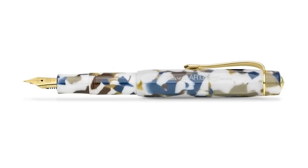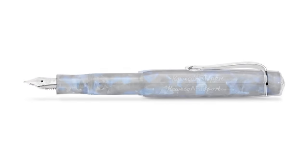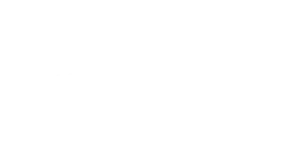Thanks go out to the good folks at Vanness Pens who provided this pen for review. The Art Sport arrives in one of Kaweco's traditional tins — I've always felt these are one of the cooler boxes for pens. Vanness carries these pens in four different varieties: the Terrazzo, the Hickory Brown, the Mineral White, and the Pebble Blue.